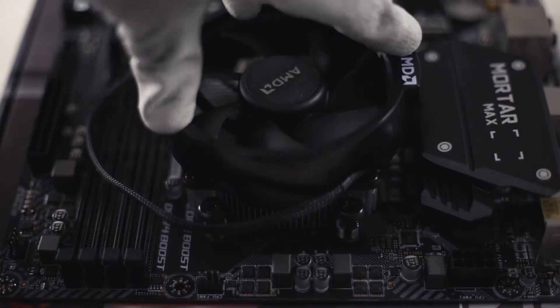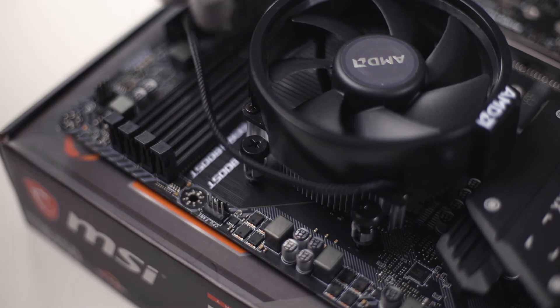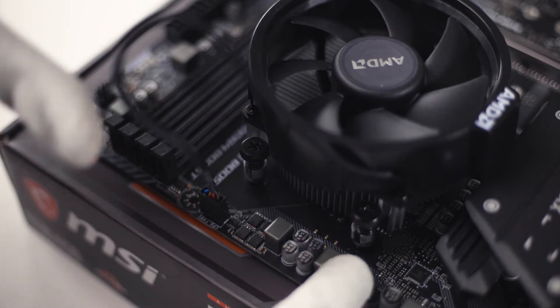Now you can tighten the four screws crosswise to build up even pressure. Once the cooler is in place, all you have to do is plug the fan into the motherboard's fan connector and tuck away the cables for a clean look.